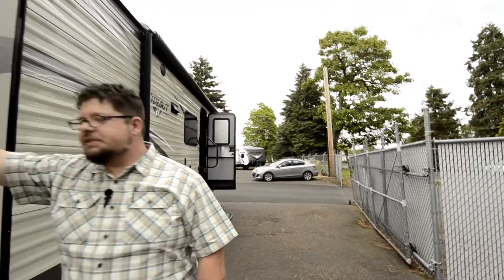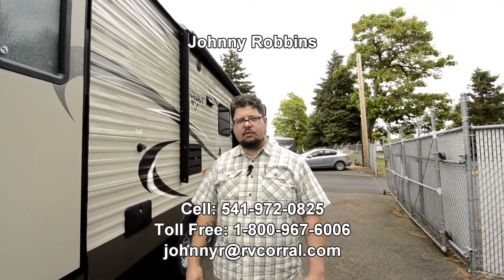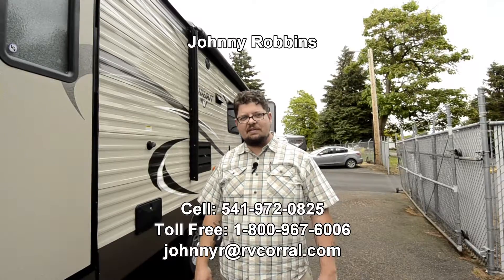That's pretty much going to do it. Of course I'm sure there's more questions and things that I might not have pointed out in there. If you have any more questions, feel free to call me, Johnny Robbins, at the RV Corral, or you can use my cell phone number — it's 541-972-0825. I'd be happy to answer any more questions you might have about this unit. Thanks, have a good day.